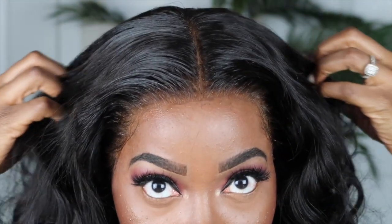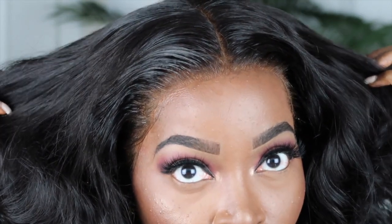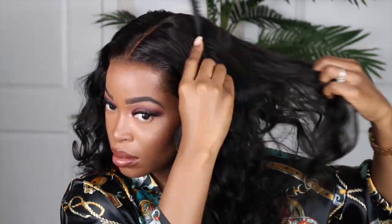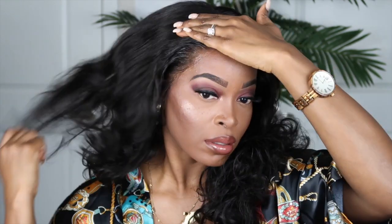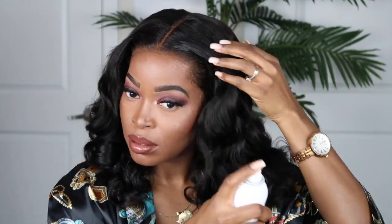Y'all, how good does this look? This looks like it melted into my skin - it looks so phenomenal. Now I'm just going to use a wide tooth comb to comb out the curls a bit. I did get this unit in length 18 as well as 180 density. If you go down to 150 density it will be under $200, but I like big voluminous hair so I really like this density. It's still affordable and it looks absolutely phenomenal. Let me know in the comment section if you guys have tried Best Lace Wigs - they really come through!